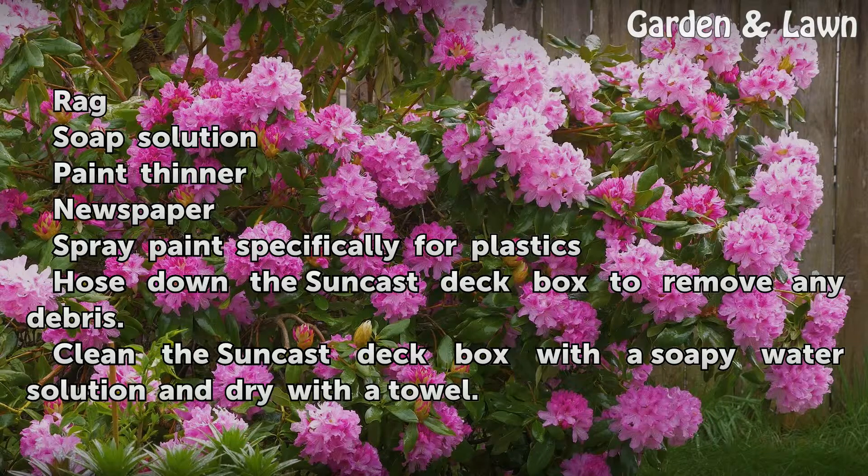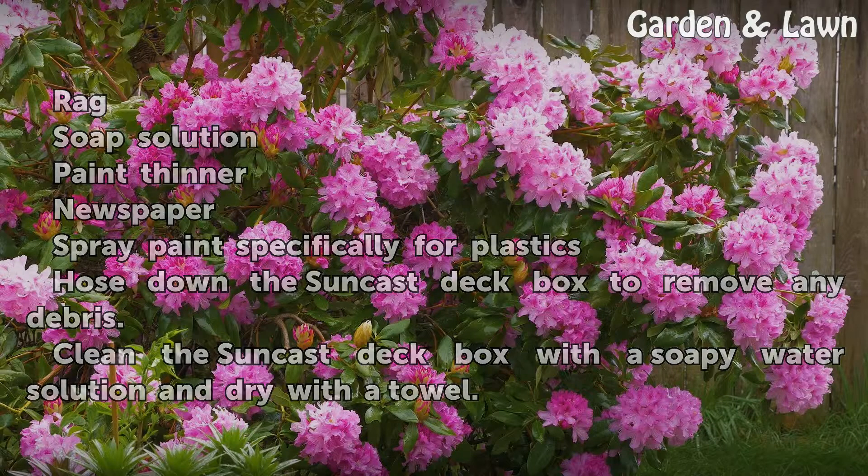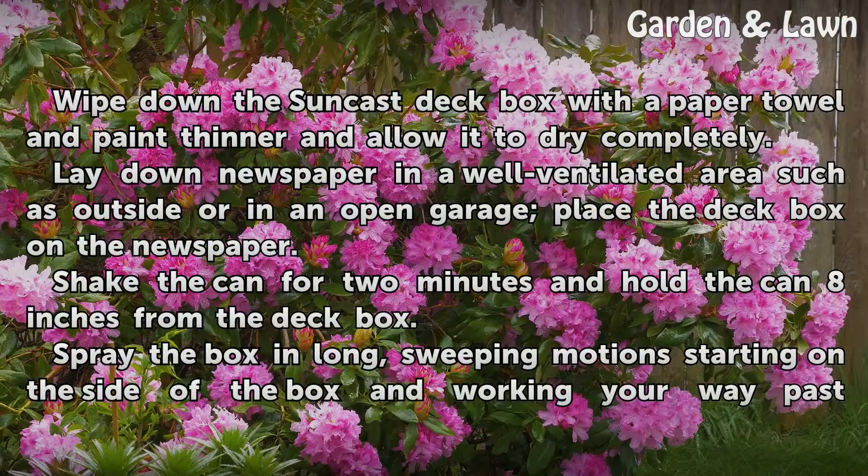Hose down the Sunkast Deck Box to remove any debris. Clean it with a soapy water solution and dry with a towel. Wipe down the deck box with a paper towel and paint thinner, and allow it to dry completely.